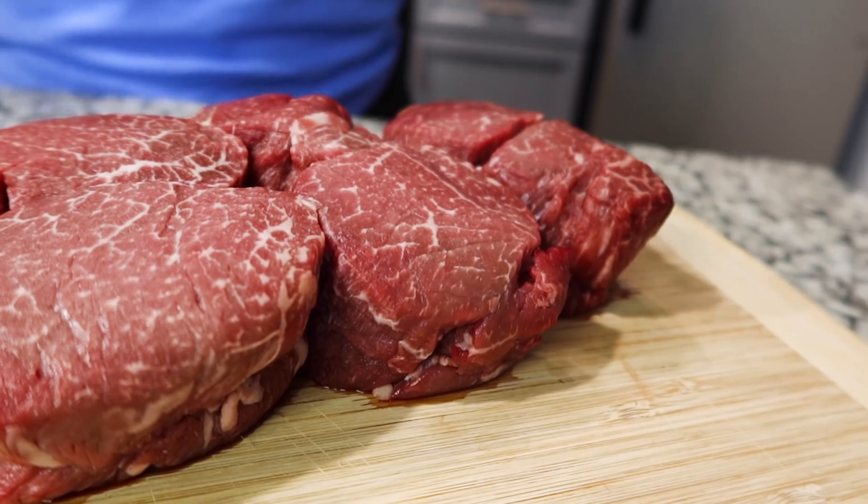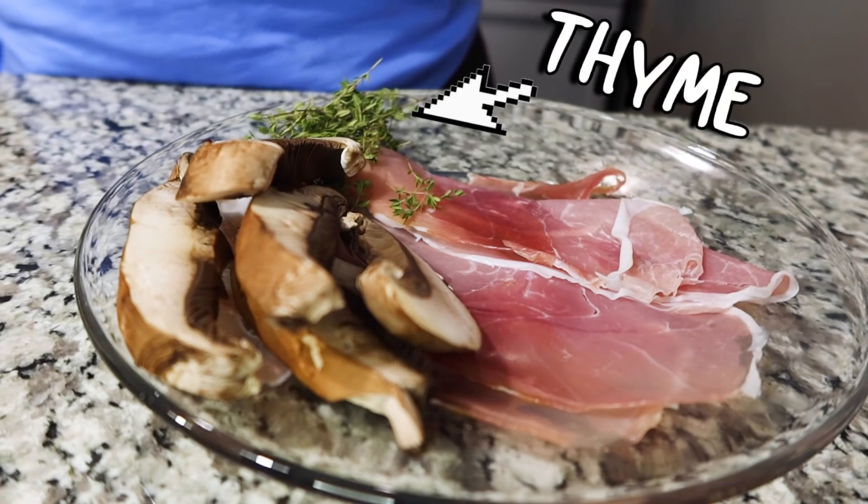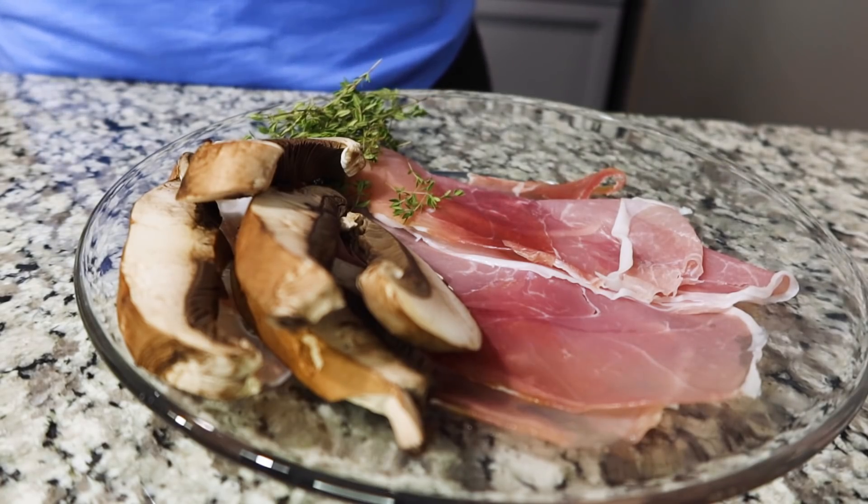I'm going to be following Gordon Ramsay's recipe because I'm a huge fan — anything that he touches I watch. You have to have beef; in this case they gave me a couple of cuts, we're gonna make it work. Other main ingredients you're going to need: some thyme, some herbs, some wild mushrooms. My store did not have wild mushrooms so I'm going to be using portobello mushrooms, hoping that it's not going to make or break this meal.